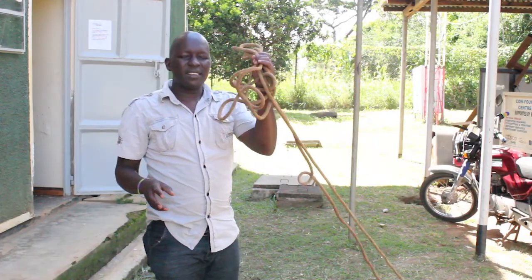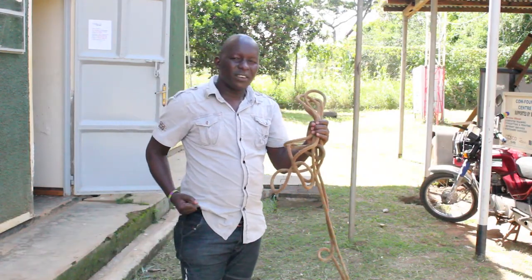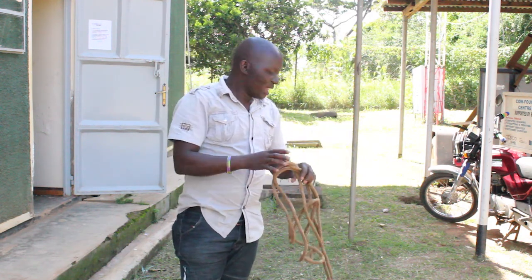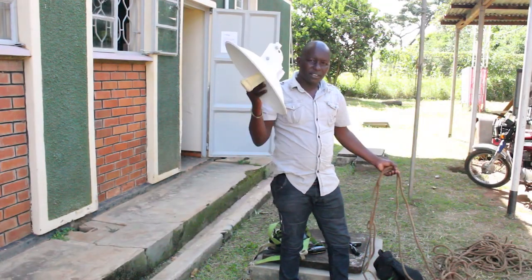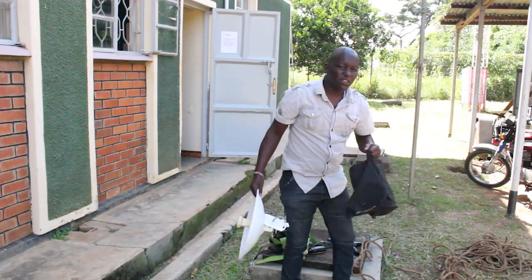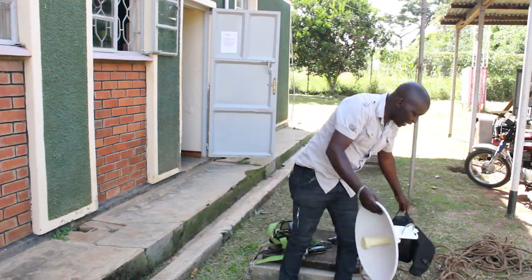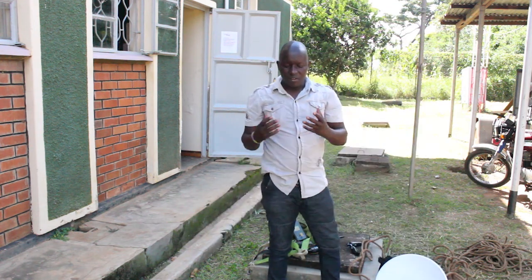Another thing you need is a rope. You tie the rope to yourself so that when you climb up, you can send it back to the person below. You use this rope for pulling radios, tools, and any other equipment you may have forgotten to bring up.